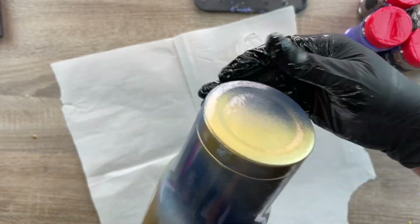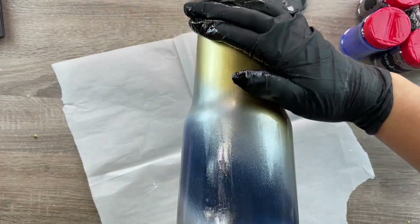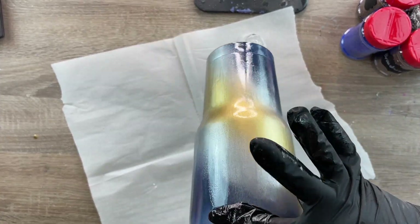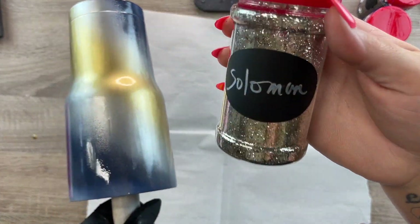Long story short, we just need to get this fully coated with epoxy with a very, very thin coat — as thin of a coat as you can possibly get. Once we've got everything completely coated evenly, we're going to start on our glitter.